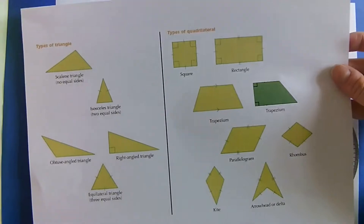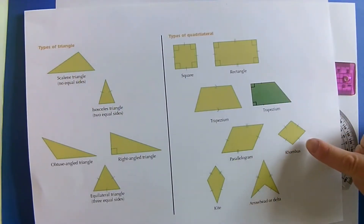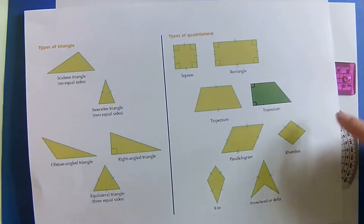A rhombus, you might remember, has all sides the same length. It's similar to a square, but inside a square we have right angles, whereas in a rhombus we don't.